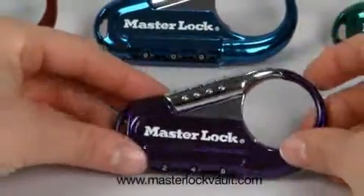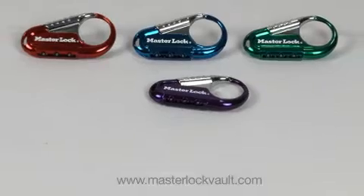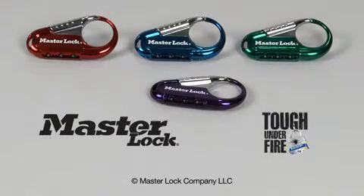Don't forget to store your new combination at masterlockvault.com. Master Lock — Tough under fire.